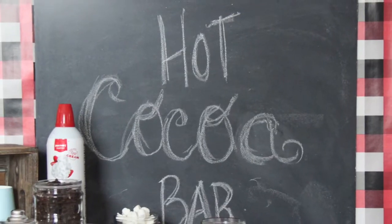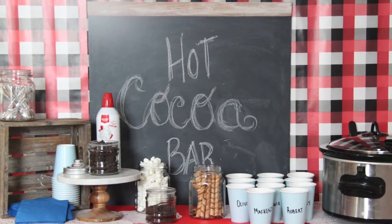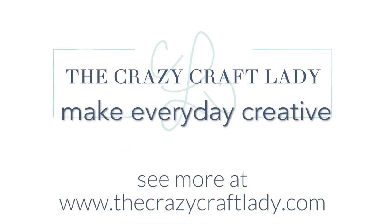All told, this was a fun way to spend a winter evening without too much fuss or expense. For more creative winter ideas, be sure to visit my blog at thecrazycraftlady.com. Thanks for watching.